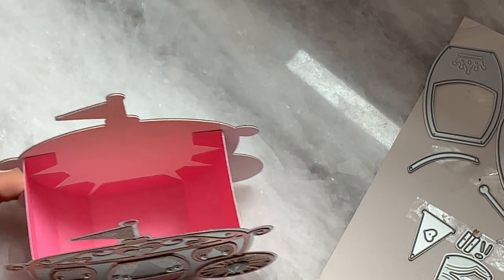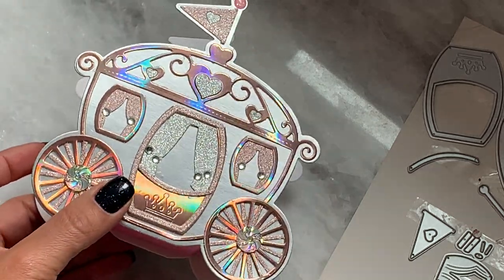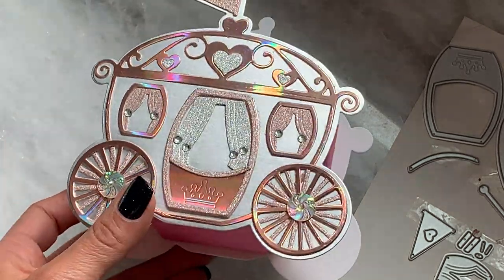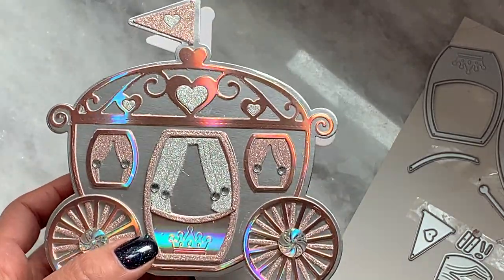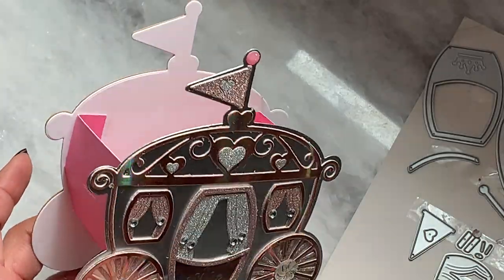It's so cute. I would highly recommend this. You could do the gift box, you could do a birthday card — just a lot of ideas. You could do a whole princess theme swap with your crafty partner. This is a must have, I would say.